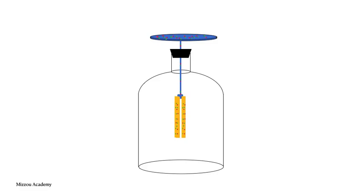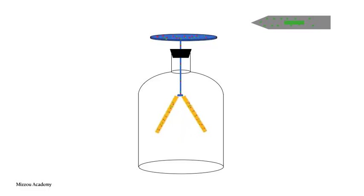Now if we bring an object that we know is charged in close, something interesting happens. In this case, our charging object is a negatively charged rod. Remember that charges move easily in metal but not in rubber or glass. Also remember that like charges repel each other. Since the rod we brought in has an overall negative charge, the electrons in the metal plate of the electroscope will be repelled and try to get as far away from each other as possible.